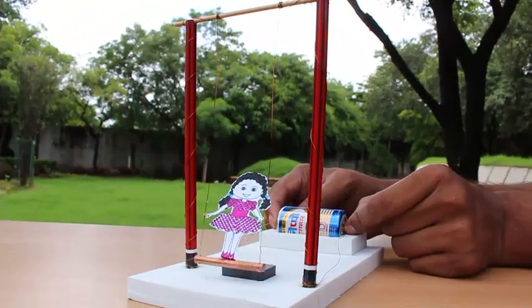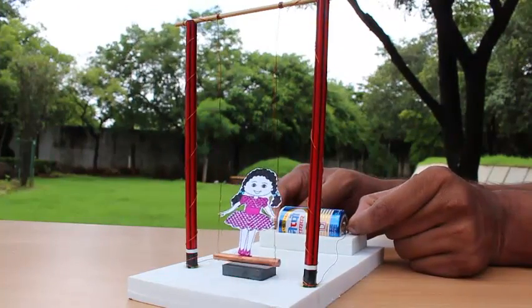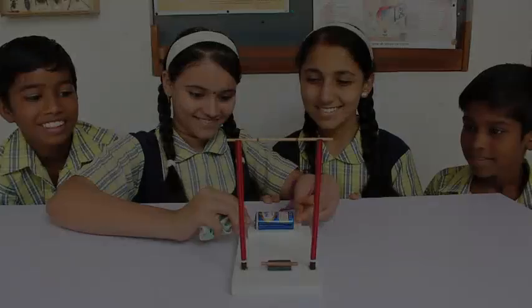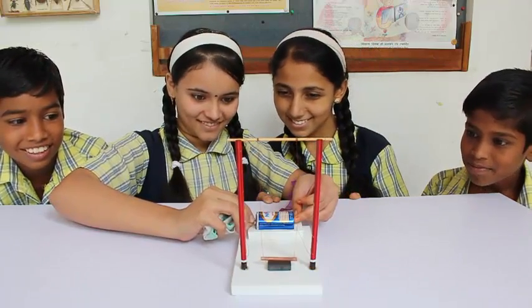Isn't it amazing? The direction you get the torque in is defined by Fleming's left hand rule. So let's enjoy the electromagnetic forces and the energy from the battery to make our doll swing, just like this. Thank you, children!